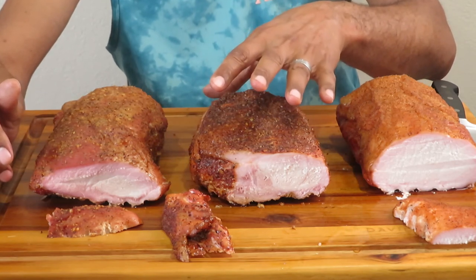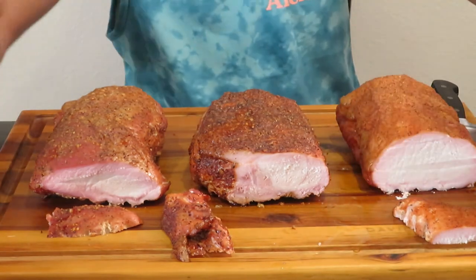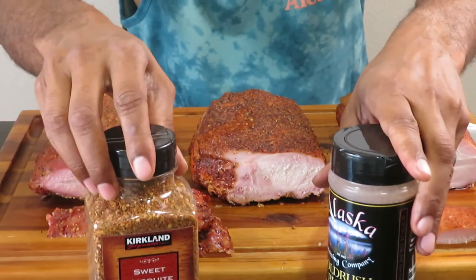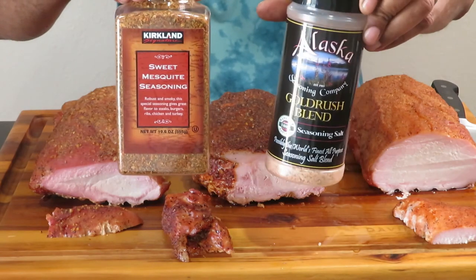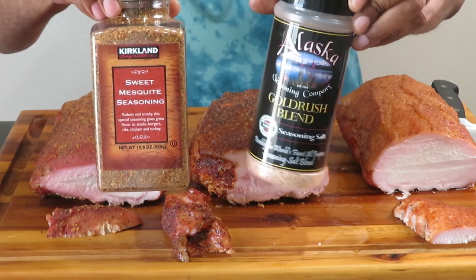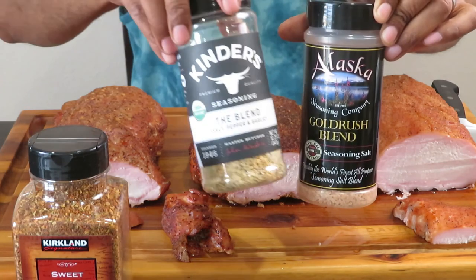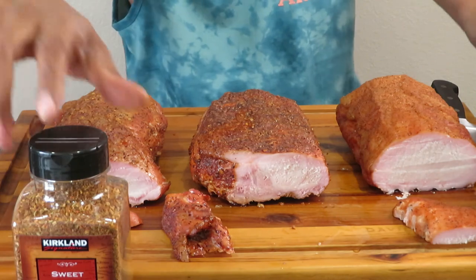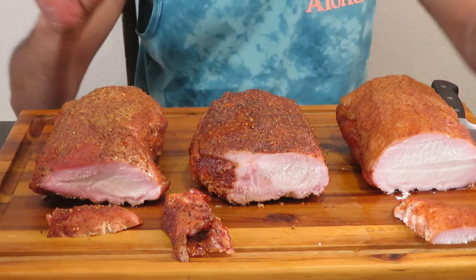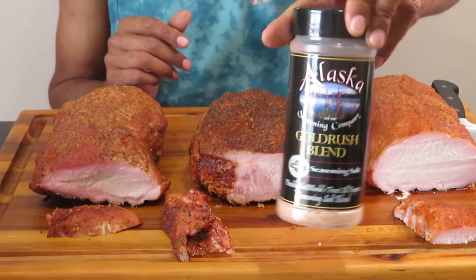But I have to say, this Alaska Gold Rush blend is giving the Sweet Mesquite a run for its money. So who is the winner out of these two? I'd have to say the Gold Rush blend. The Gold Rush blend is the winner, beating the Kirkland brand Sweet Mesquite and Kinder's the Blend. Go get some of this — I'm going to look on Amazon to see if I can find a link to where you can buy it. If you don't live in Alaska, I'm quite sure it's on Amazon.